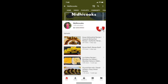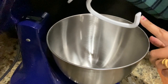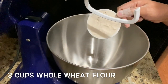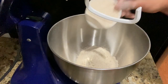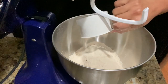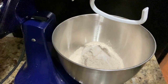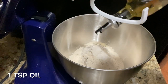Let's get started. I have here a KitchenAid stand mixer with a dough hook attached. Now add three cups of whole wheat flour — I'm using Ashirwad atta here. Add a little bit of salt, which is optional, and add around one teaspoon of oil. I'm using olive oil here.